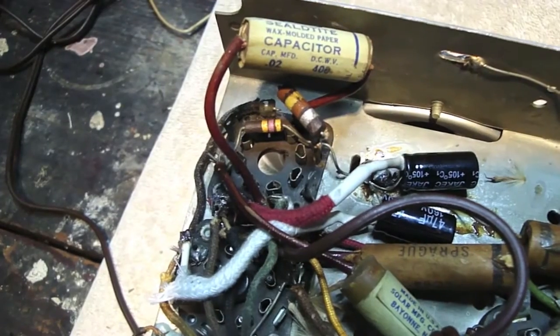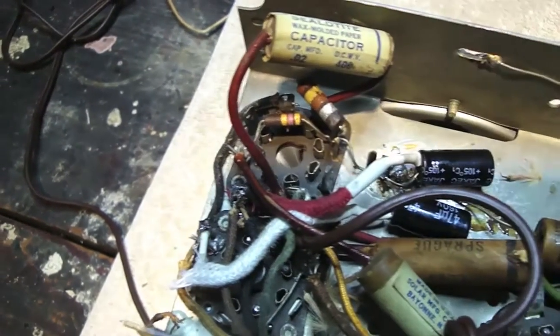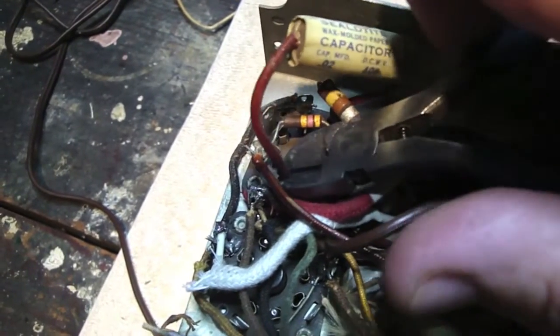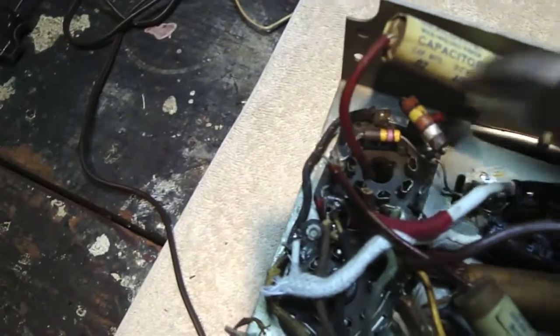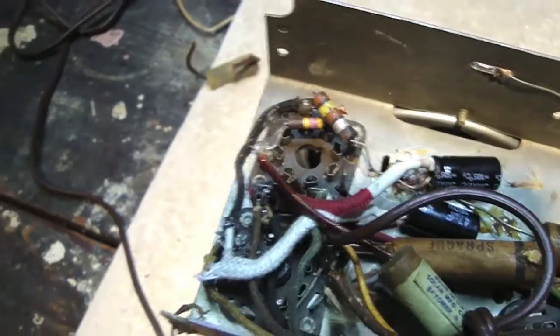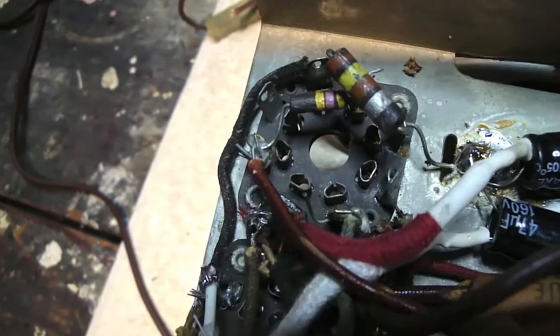Here's the 0.02 capacitor soldered into the circuit. Rather than put heat at the base of the tube socket and try to work it out, I'll show you a little easier way. I'm going to go up about a quarter of an inch or so from where this thing has been soldered in, and just leave a little pigtail — so that's one side. I'll bend this resistor over a little bit to get some access. Now I've clipped out the other side, so we have two small wires coming up, and we're going to solder the new capacitor onto those.